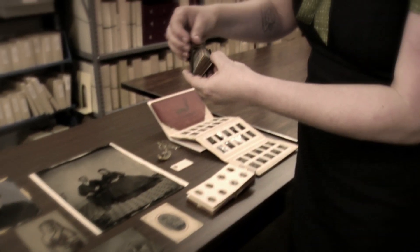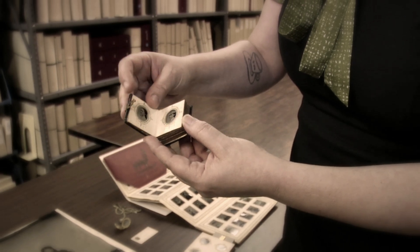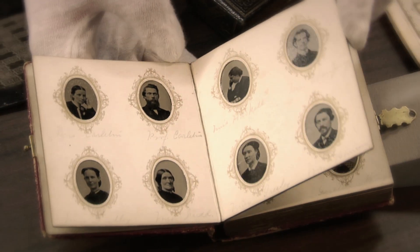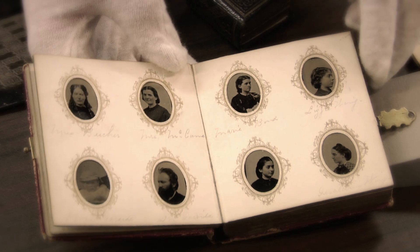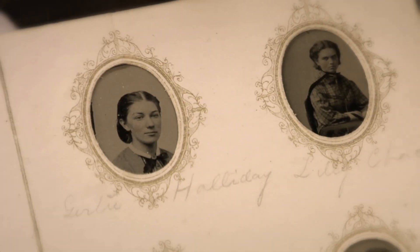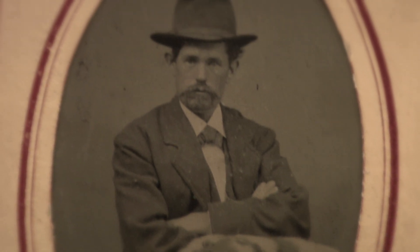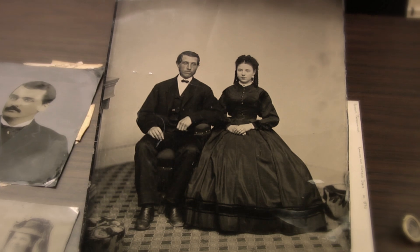Up until photography, only the very wealthy who could afford to have portraits painted had any notion of what their ancestors looked like. Photography was used primarily for portraits because people is what we are primarily interested in. We see it as a very popular way to do what we've always wanted to do, which is to record the features of people we love.